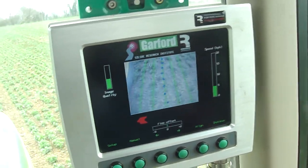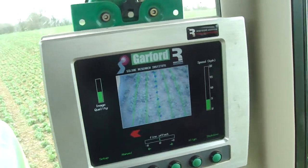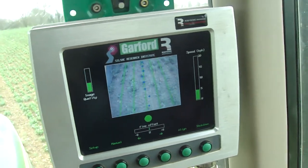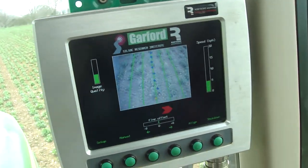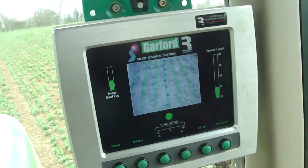With RTK as well, that sort of helps the system keep in the right place. I still think with RTK you'd probably need the Garford system as well, because even though it's supposed to be very accurate, I think the combination of the two is going to give you the greatest accuracy.